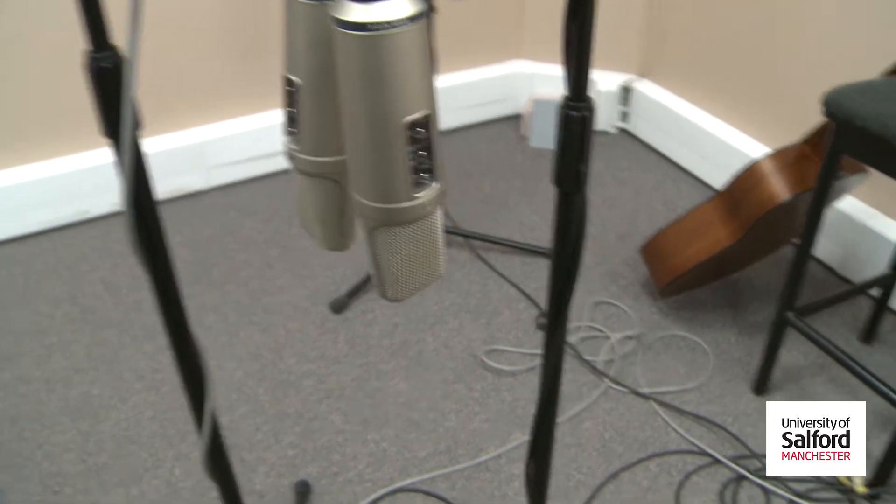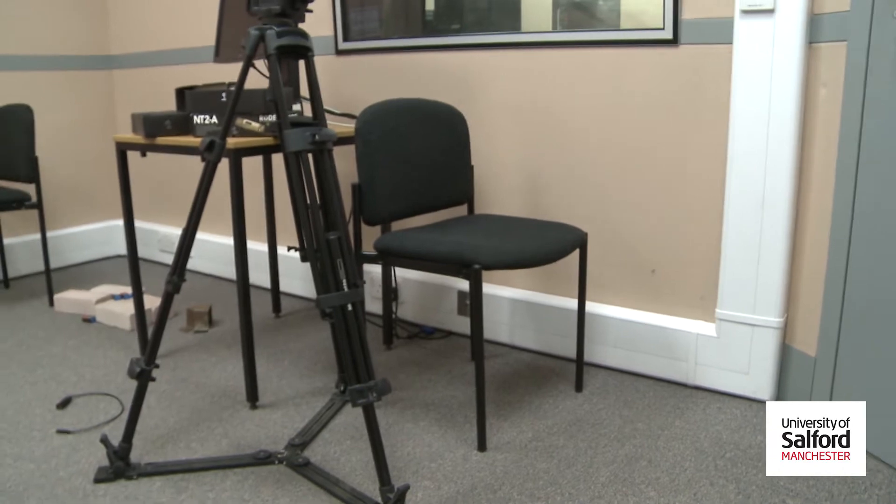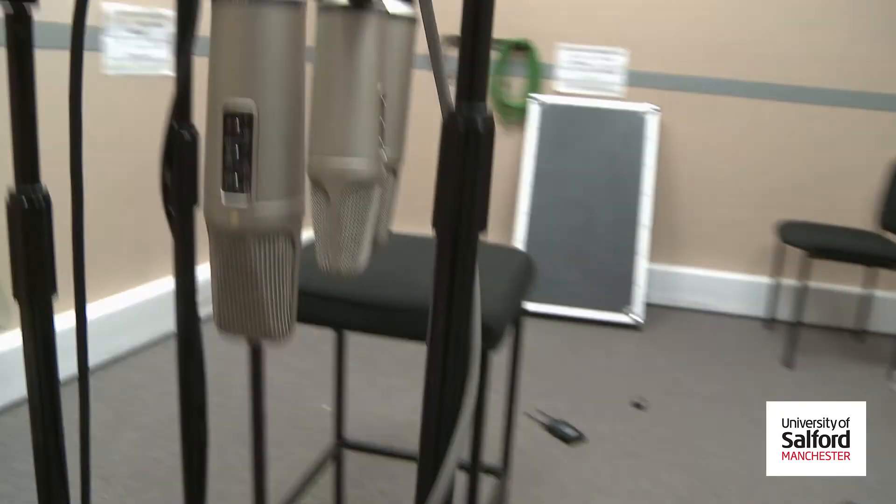Now, to make that NT3D sound, all you have to do is add one more mic to go with the rear. This, in my case, is once again an NT2A. Now, in the mixing stage, this is easily replicated.